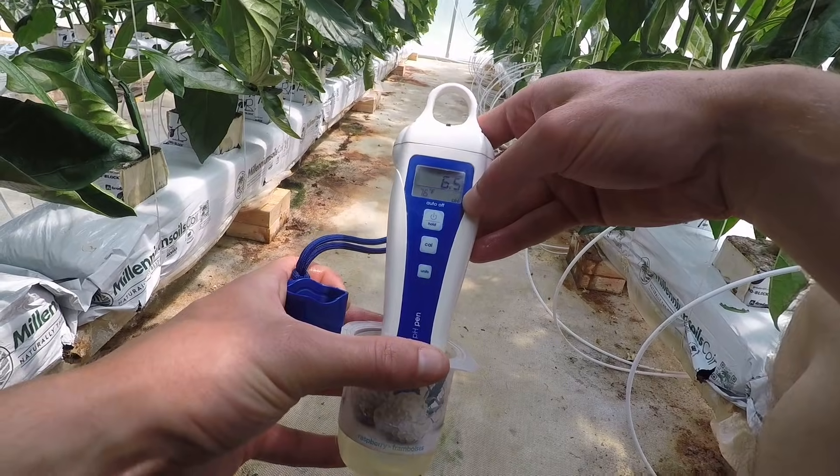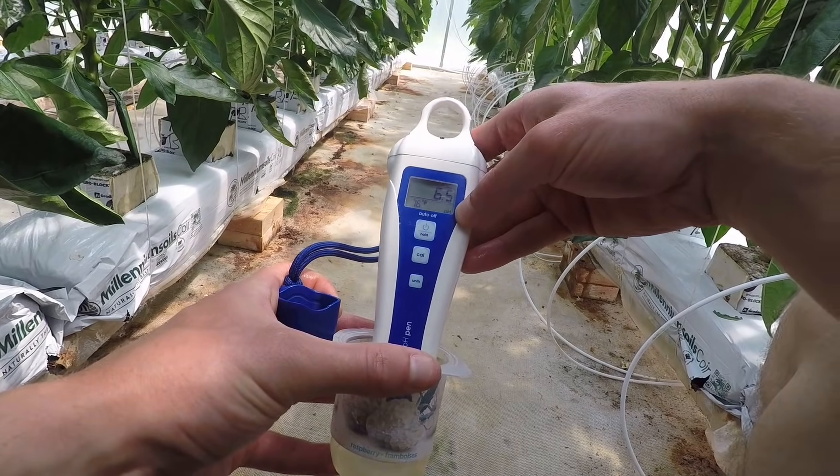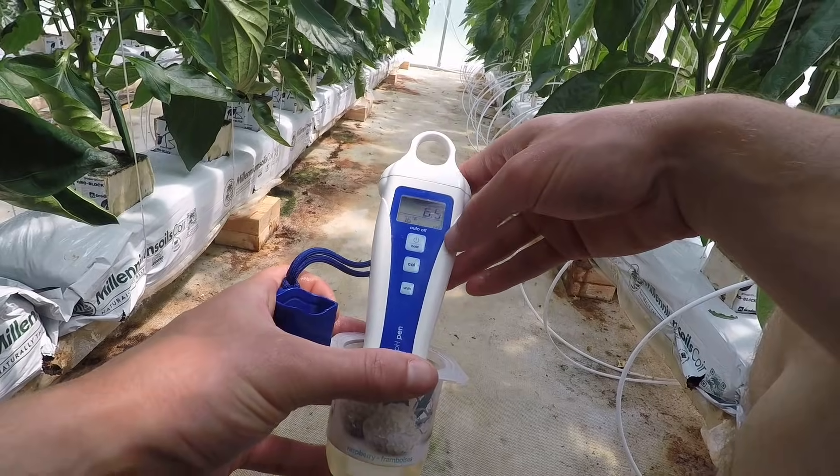If we properly manage the EC in our root zone, then the PH should also be in range. If we let our EC rise too much in the root zone, our plants will have a hard time uptaking those nutrients, and with a really high EC in the root zone that would also mean the PH is probably really low and also out of range.